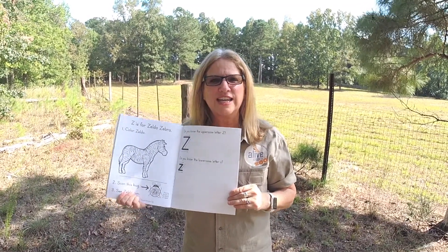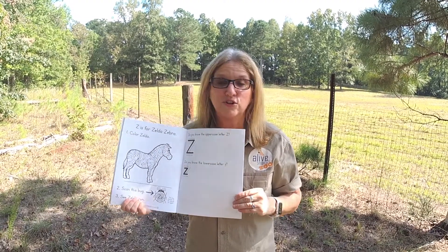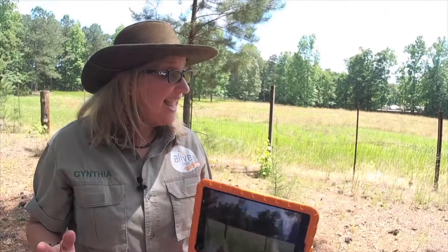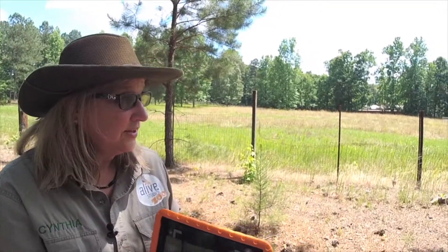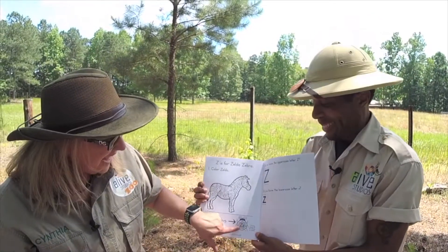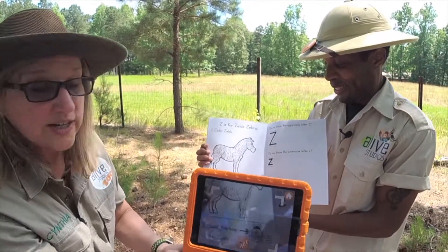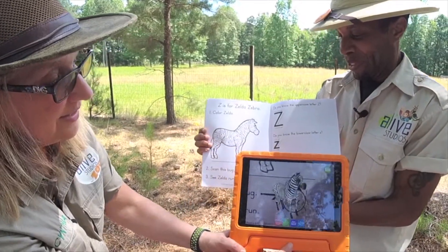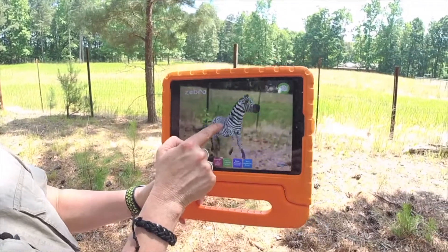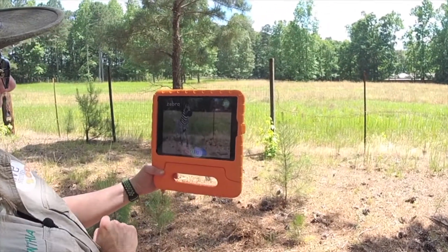Here I am outside interacting with Zelda Zebra and Zookeeper Zach with the Journals Alive app and the Letters Alive journal. There's our magic letter bug, and I'm just going to point at it and watch it come alive. There's Zelda — and she's running! I think she broke out of the fence. Look at her running!